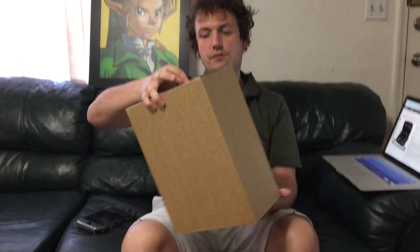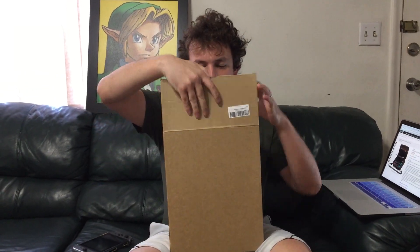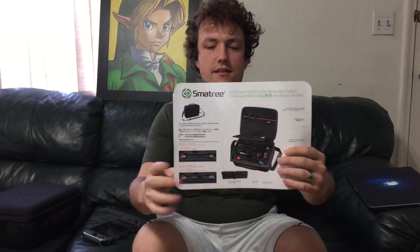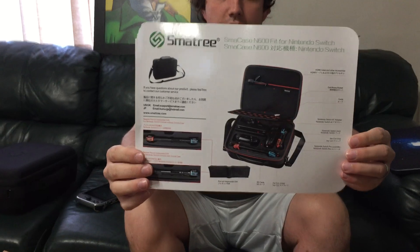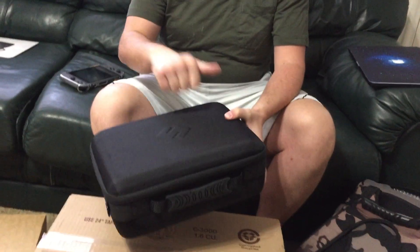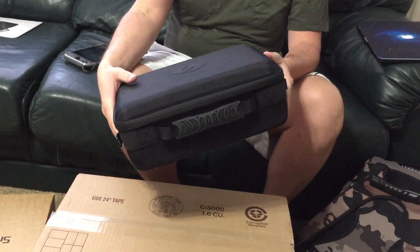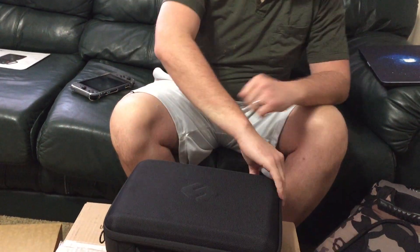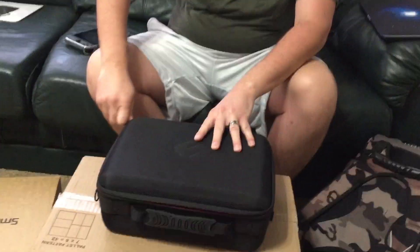So I wanted to do a review on this little product and share my impressions on it. Here's a picture of it. This is what the case looks like. I'd say it's a very sturdy case — it's definitely not made out of cheap material, it's very nice in that regard.